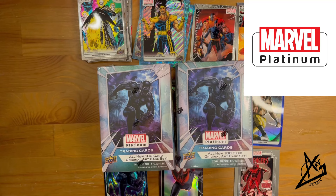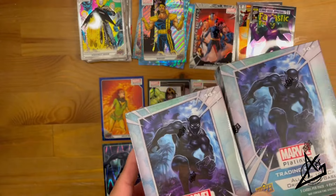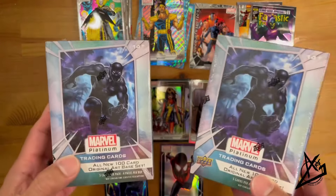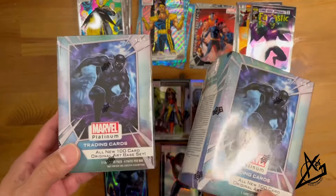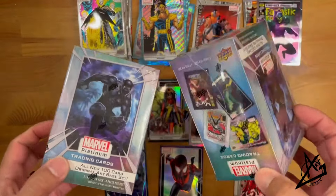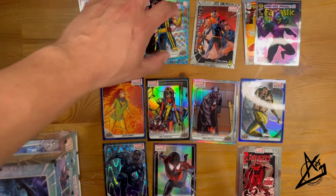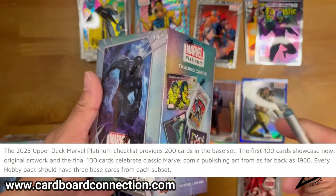Welcome back to another unboxing showcase review — this is Part 2 because we just opened two other boxes, and these are the next two. I found four at my local Target. The Marvel Platinum set is awesome; I'm really happy they made blaster boxes for it. From the previous video, here's what we got so far: some base sets, Blue Surges which are the retailer box cards, some numbered cards, and other parallels.